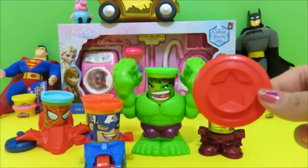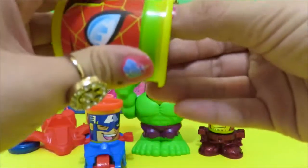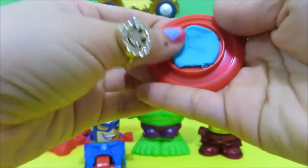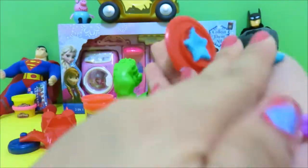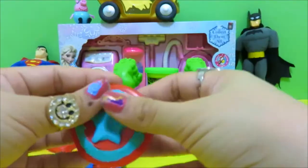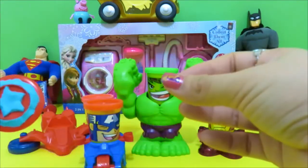So we need to get Spider-Man's Play-Doh. And the other big yellow Play-Doh. Alright, that's not a really nice shield — I think you guys could do better than me. So there's Captain America's shield.